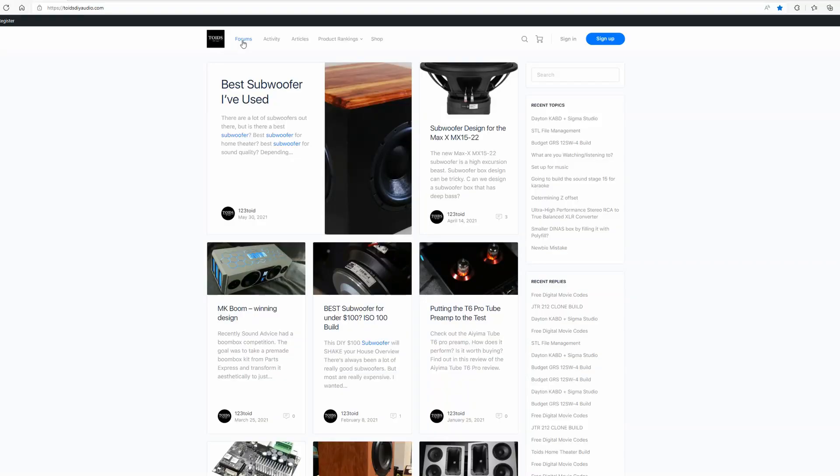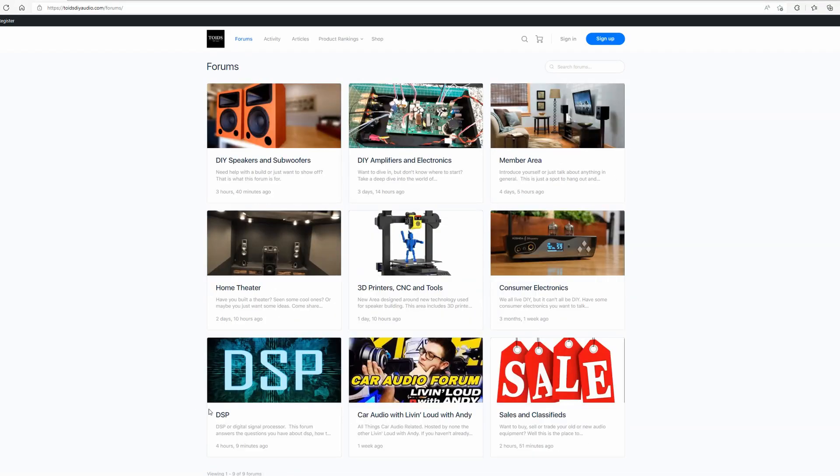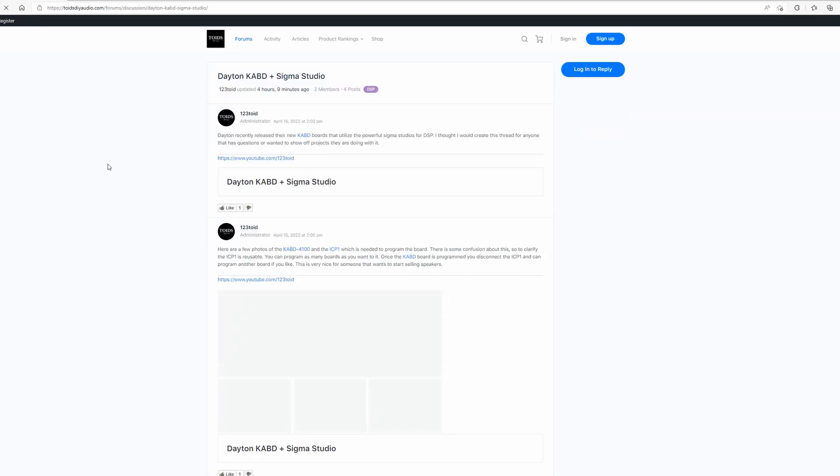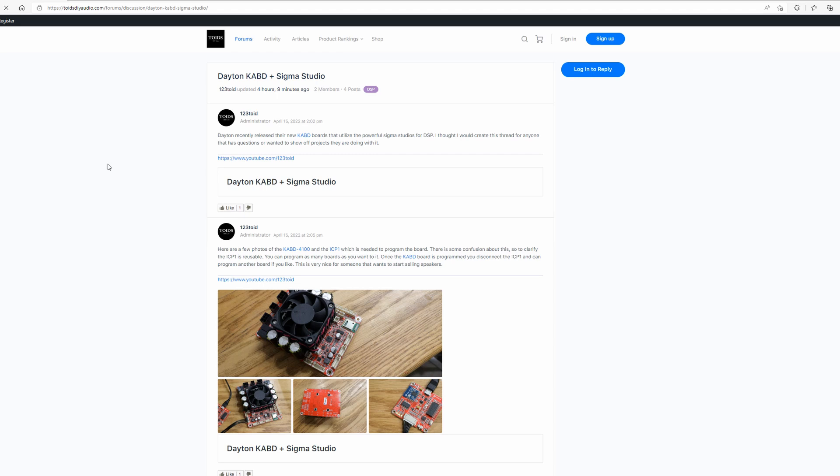I think you'll be very happy with the results. If you're still concerned about learning it, pick up one of the boards and head over to one of the forums — either Parts Express Tech Talk or toysdiyaudio.com. We actually have a DSP section right in the forum where you can ask questions and we can try to help you along the way. We want to make sure that you're successful with this board.